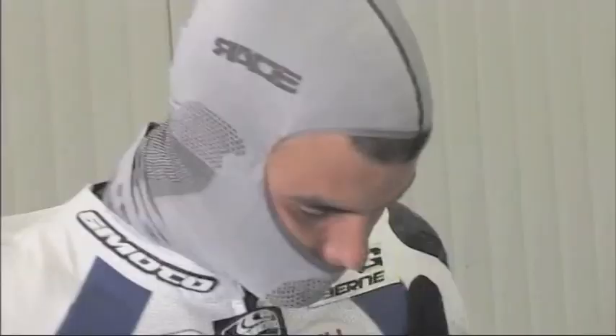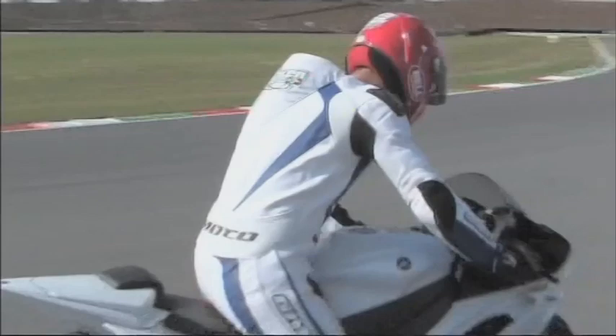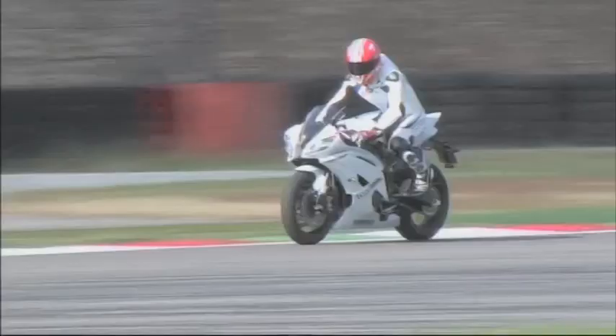We'll work in increasing steps, modifying calipers, discs, hoses, master cylinder and using various pad compounds. First off, we'll start with a few laps on the bike with its original configuration so our test rider can get an idea of the feeling with factory brakes.